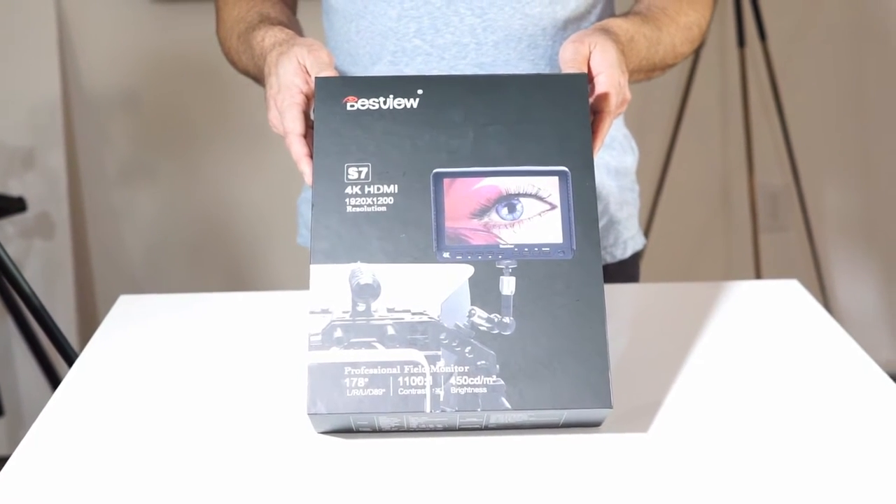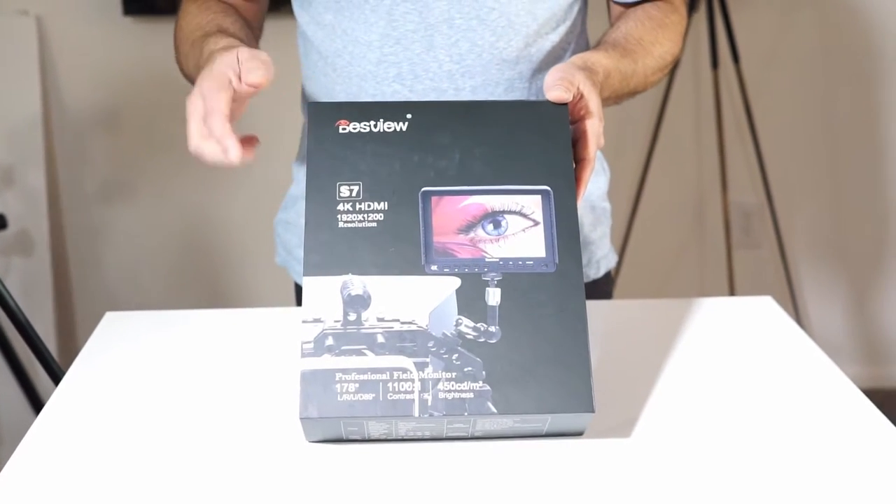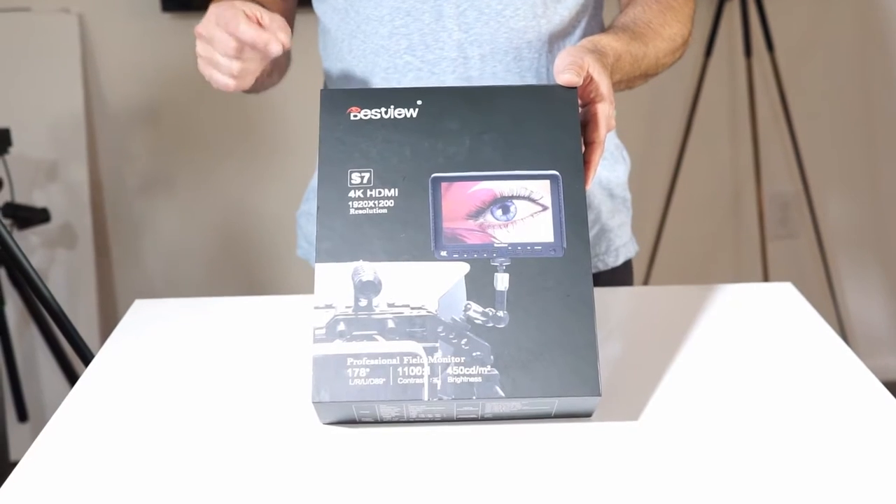This is just slightly better than the FeelWorld that we reviewed a couple of months ago — almost doubled the resolution, which is really good.